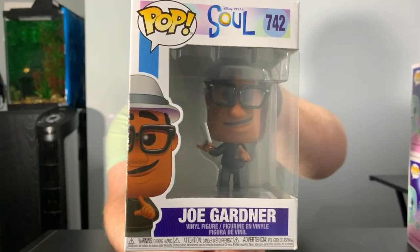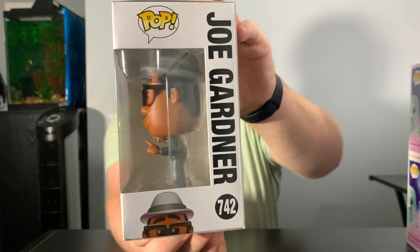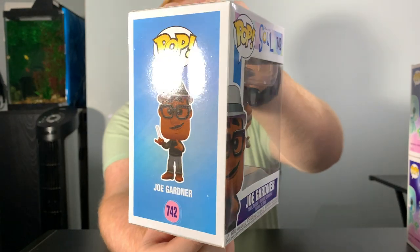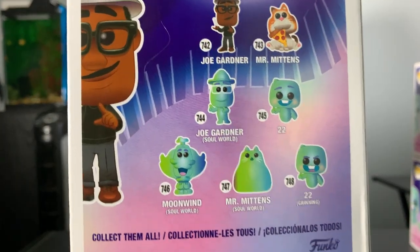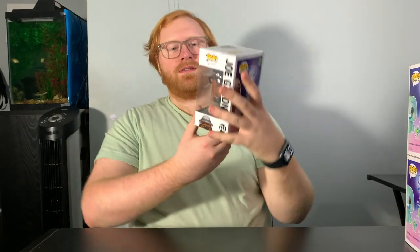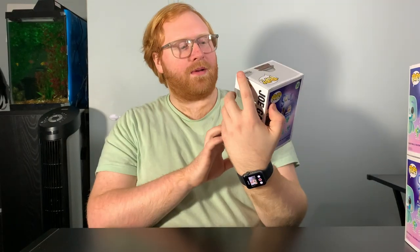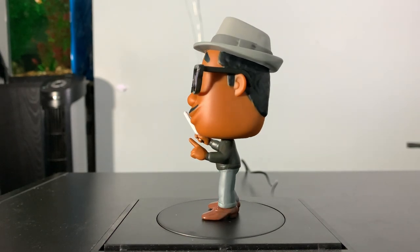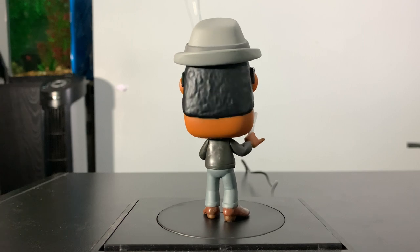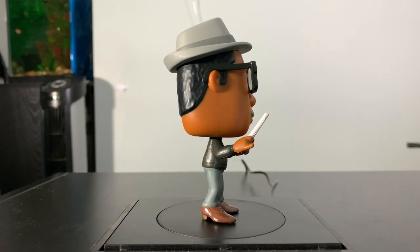So I've got all the Funko Pops off to the side here. We're going to start on the low numbers and go up to the high numbers. First off, I'm going to show off Joe Gardner — this is the main character of the movie. I'll do a quick little glance at the box. This Funko Pop is really, really nice. I'm just in love with all of the box art on all of these Funko Pops. He is number 742. I love how they kept the style the same as in the movie, and the paint apps are just really, really nice. I just love how he's holding the conductor wand.